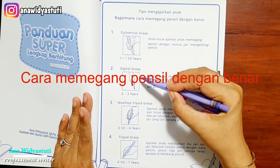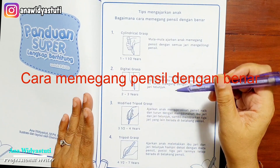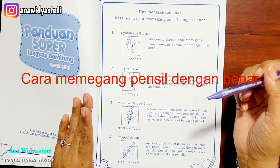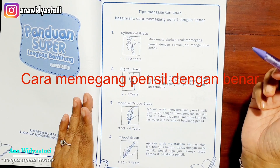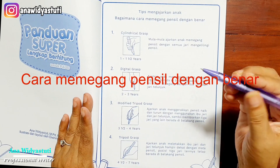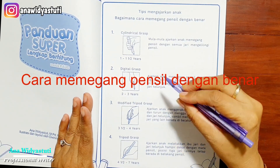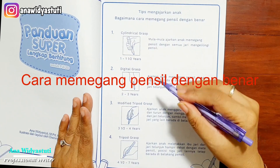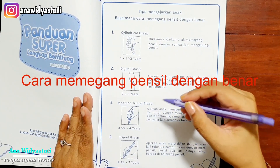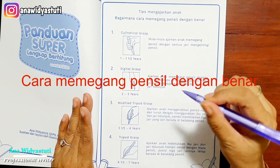Ini yang kedua, usia 2 sampai 3 tahun. Ketika memasuki usia 3,5 sampai 4 tahun, Modified Tripod Grasp: ajarkan anak menggerakkan pensil naik dan turun dengan menggunakan ibu jari dan jari telunjuk — begini, naik turun. Biasanya anak-anak usia 3,5 sampai 4 tahun posisi pensilnya seperti ini.